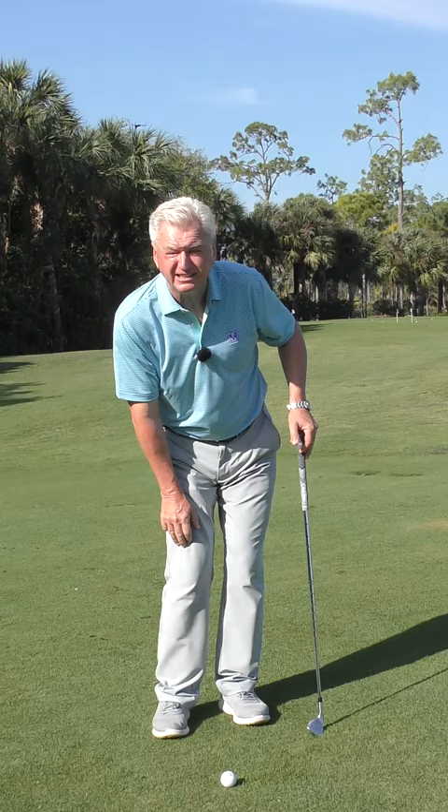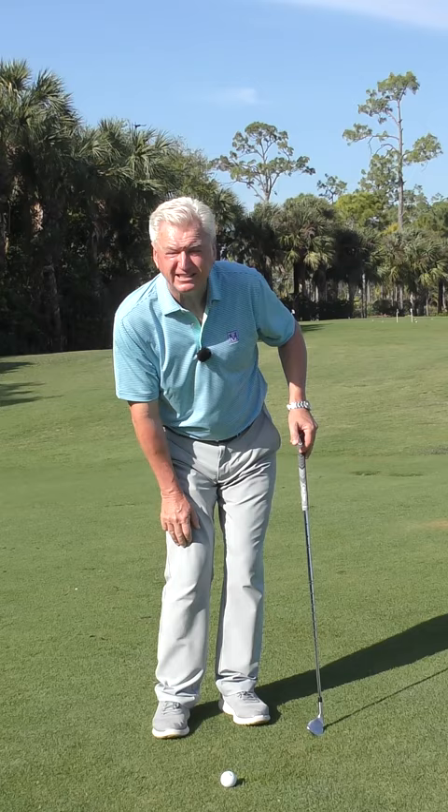So feet close together, certainly an option to turn them a touch to the left — turn the knees and toes in a bit — but I like to get that feeling in my body, not just a forward press. I really feel engaged and ready so that in the smallest amount of motion, I'm right back to that position I want to be hitting from. This is a 48-degree gap wedge.